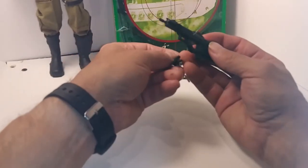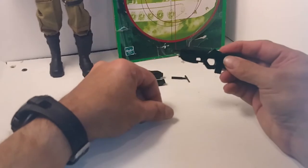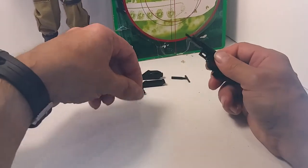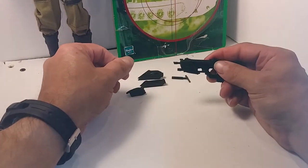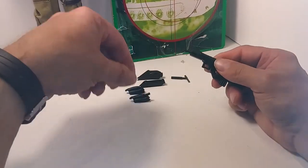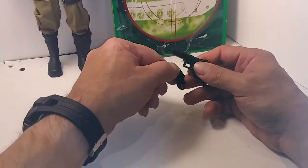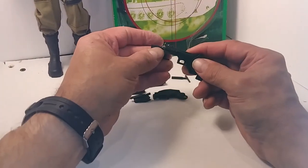This part attaches to the bottom of the rifle. This is an integrated laser grip. These attach very firmly to the rifle and can be very challenging to remove. This is an integrated flashlight grip. This is the grenade launcher attachment.